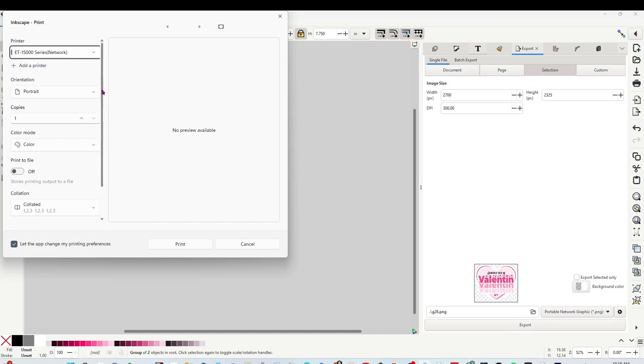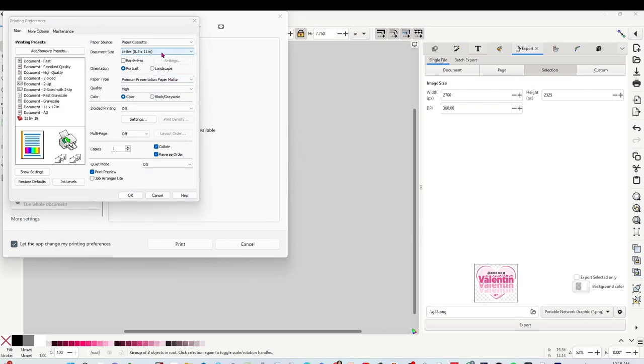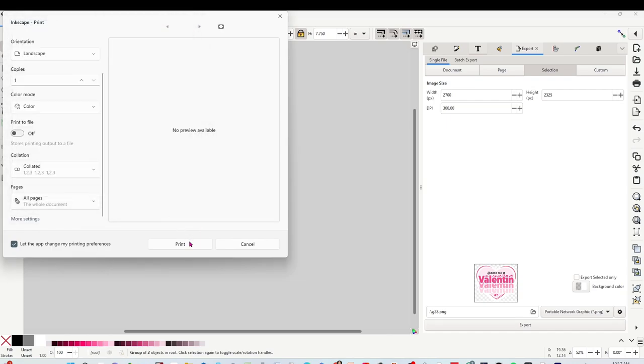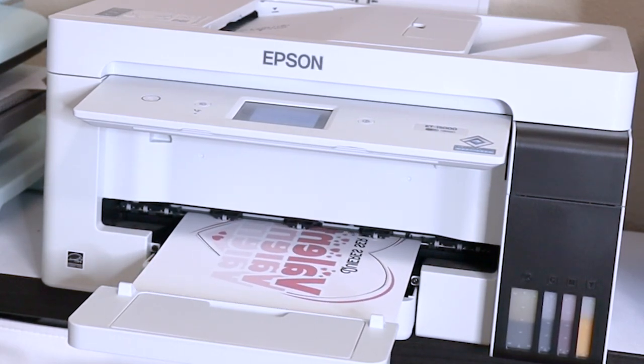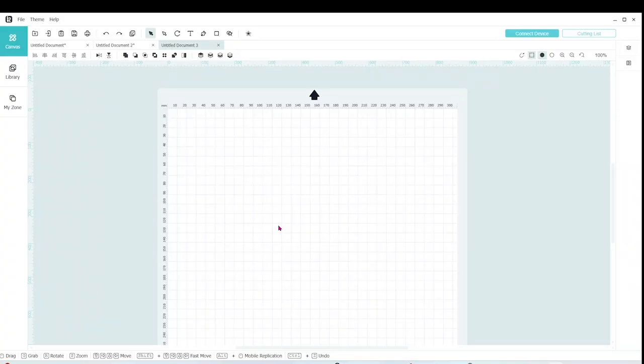Select your sublimation printer, go to More Options, and make sure it's on letter size or the size you need to print. I'm going to click on Landscape. On paper type I'm going to select Premium Presentation Paper Matte. On quality I'm going to select High. Then go to More Options — here it is very important to select Mirror Mode. Click OK, then print. To print my sublimation designs I am using my Epson EcoTank ET-15000 with sublimation ink. Now let's go to the LockClick Creative Studio.